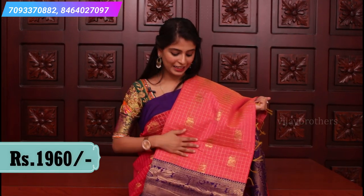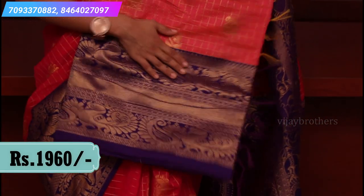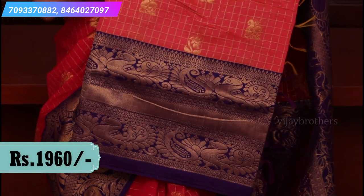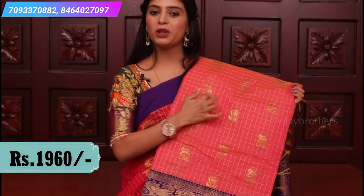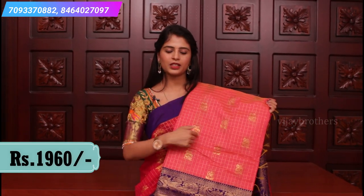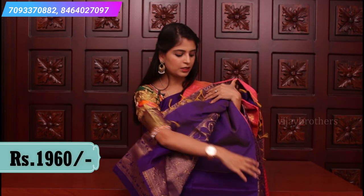This is again a very elegant combination — peachish pink and blush pink, with violet color. There are peacock motifs on the borders, and mango leaf motifs in the middle. The body part has peacock motifs with a checked pattern in the middle. Very rich pallu with a contrast plain blouse. Price $19.60.